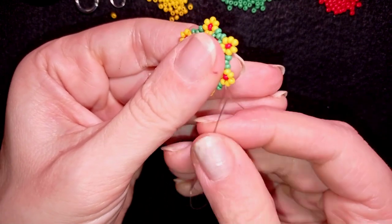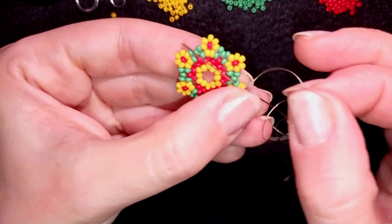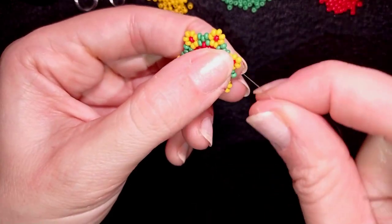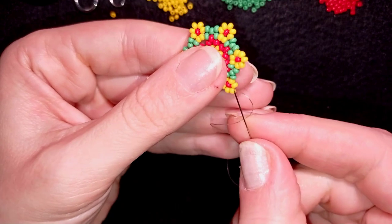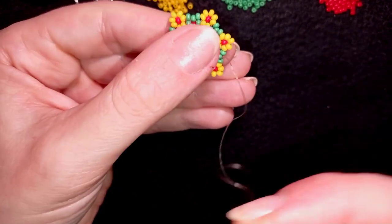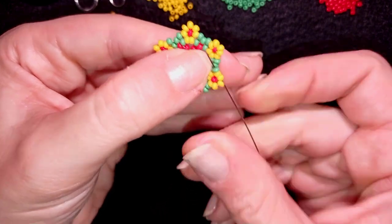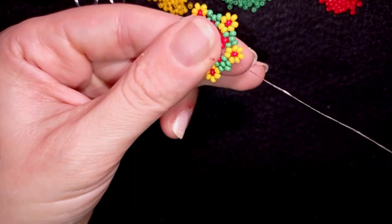Now you see what I have. I will go in this direction, going through all of those yellow beads and through the first green bead, and pull. Take one, go through the green and also through the following yellow if you can in one movement, then through these two yellows. My goal is to go through the first green, and here I need to add only one green bead. I'll show you one more time and let you do this by yourself until the end of the row — if you forgot, just rewind and repeat.